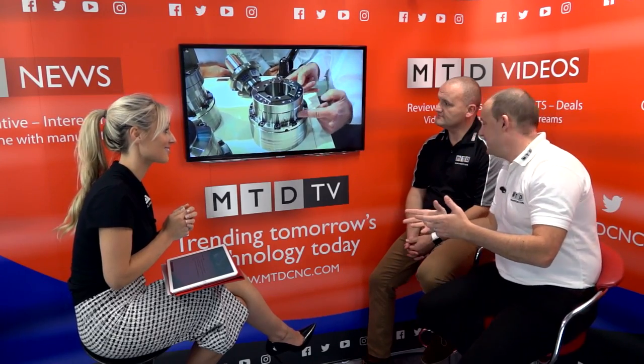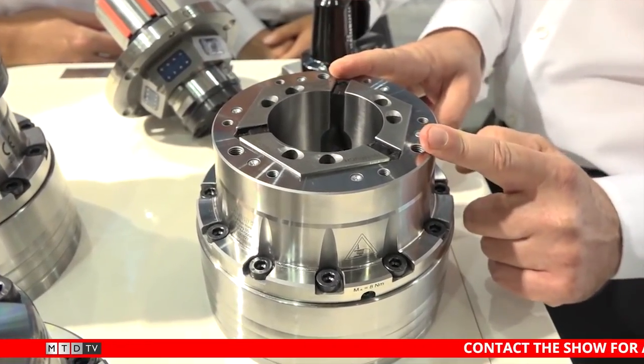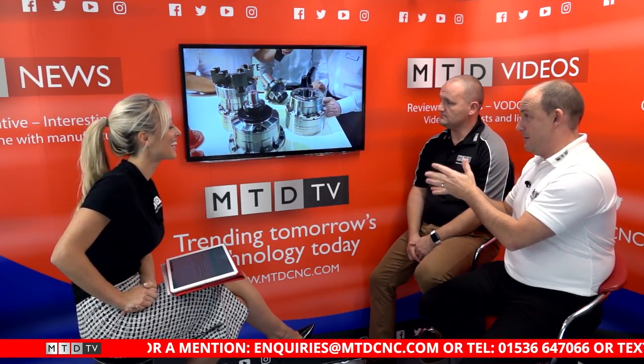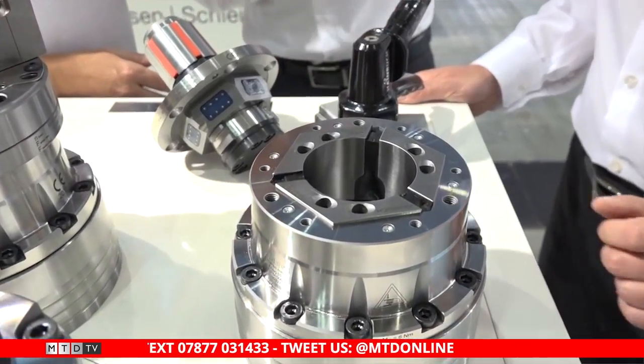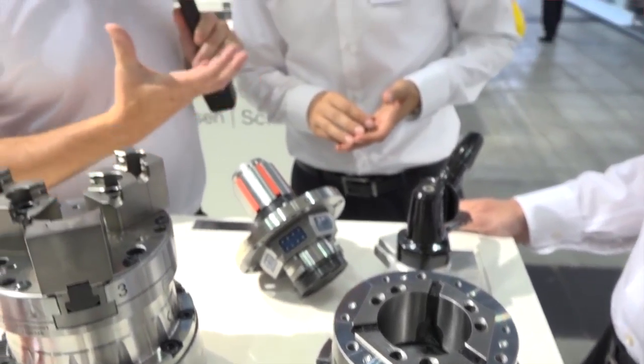Hainbuch - we're talking about collet chucks. This was superb. We went to their stand at the Advanced Engineering show; they had customers engaged on the stand at the time. MTD turned up - we know Nick and Peter have been doing business with Hainbuch for many years. They introduced us and we had a chat. In brief, the Hainbuch work holding system is about flexibility. Peter and his team are doing a great job - you see Hainbuch everywhere now.